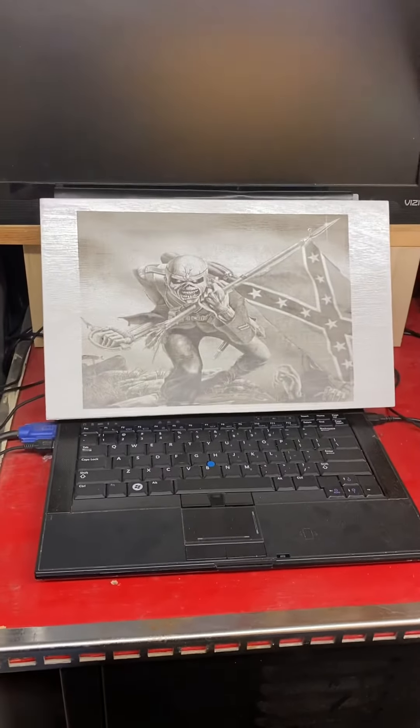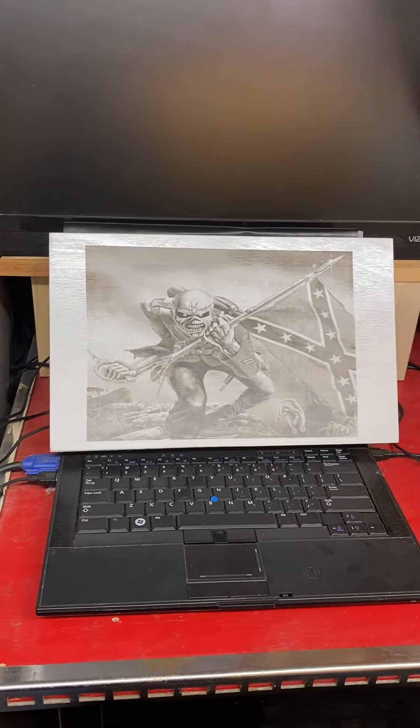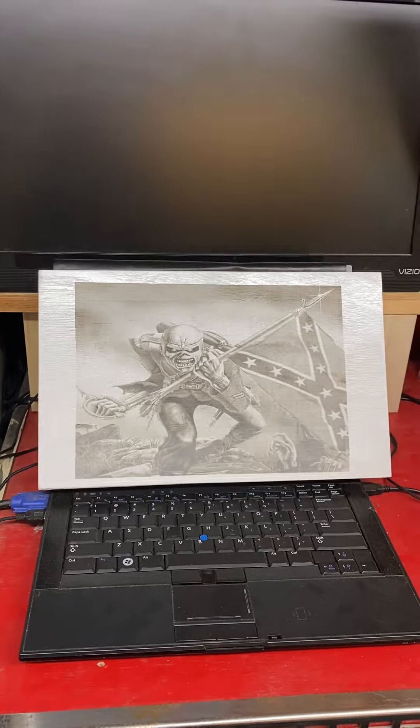Hey everybody, this is Gordon crafting with Allacat Customs. I want to show you this picture I put on this box, but I want to explain a couple things that I did here.